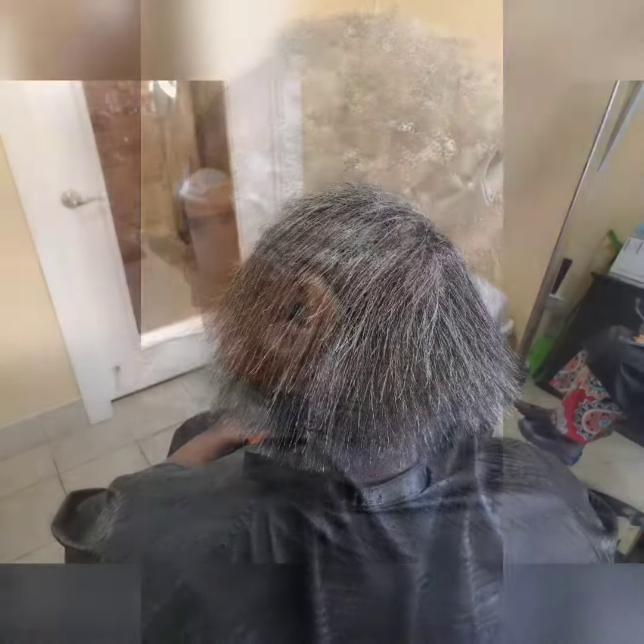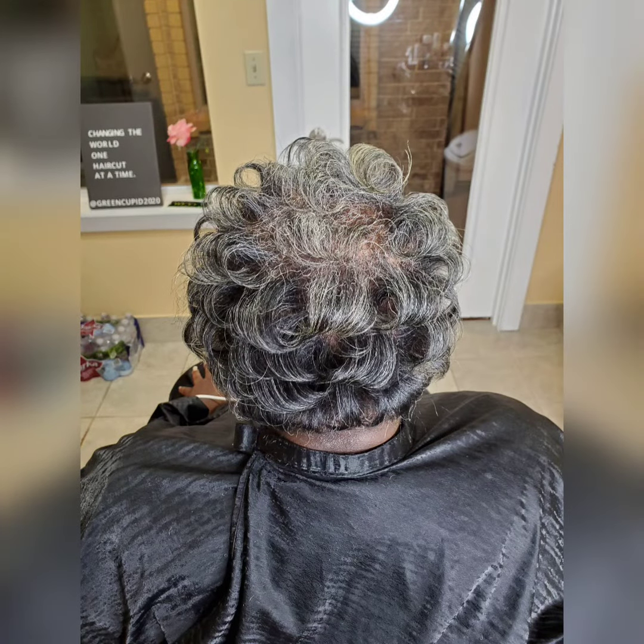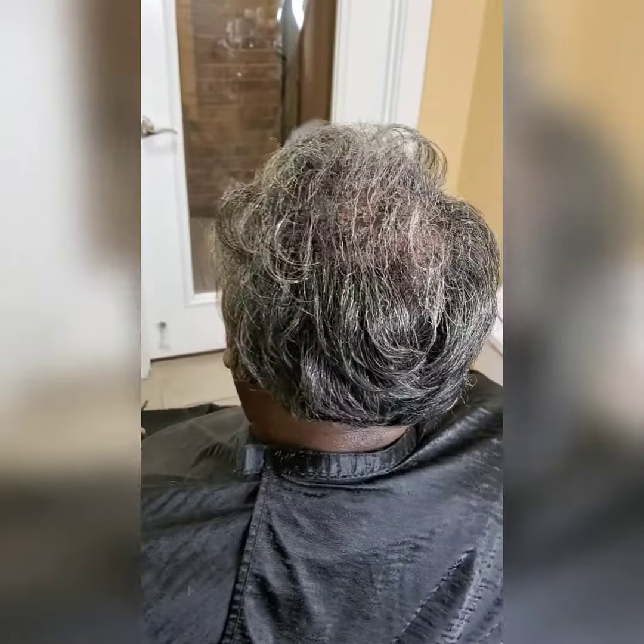After I was done blow-drying her hair, I flat ironed it, then I trimmed it, and then I styled her hair. So here's her reaction.